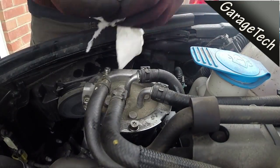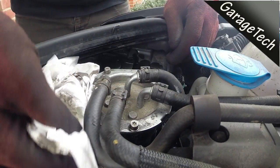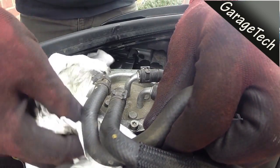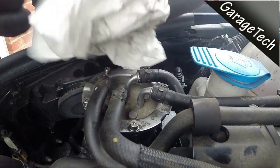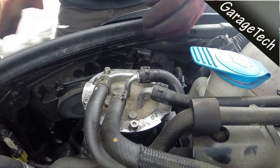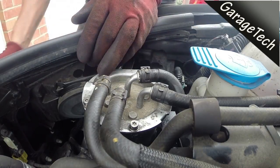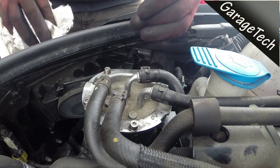Once everything's screwed up, I'm just giving it a bit of a tidy up, clearing up any excess fuel that's dripped over. I tend to try and clear this up as best as I can, and then once I run the engine up I'll just check to make sure there aren't any visible signs of fuel leakage. That's it — nice and simple, just takes five minutes to replace the fuel filter. Give it a go, thanks for watching, hit subscribe and leave any comments — thanks, bye!